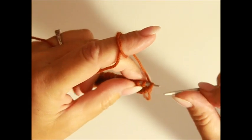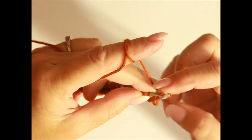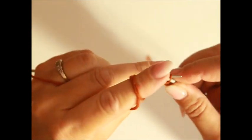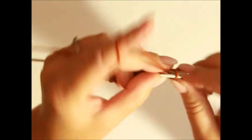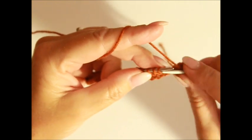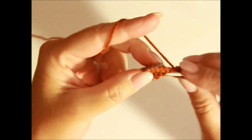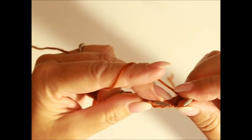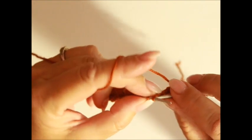Wir fangen an mit der ersten Reihe und ersten Rapport. Die erste Randmasche hebe ich. Die letzte Randmasche stricke ich nach links. Nach der Randmasche haben wir fünf Maschen, die wir nach links stricken. Dann haben wir zwei Maschen zusammen, die sich nach rechts biegen: die rechte Stricknadel schiebst du unter den zwei Maschen vorne, holst den Faden – die Masche, die hier entsteht, biegt sich in die rechte Richtung. Im Grün habe ich Umschläge gezeichnet. Dann haben wir eine Masche rechts.